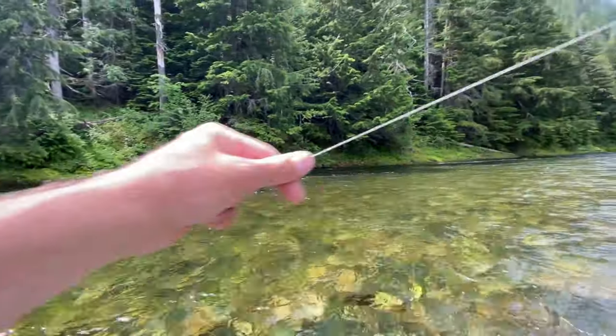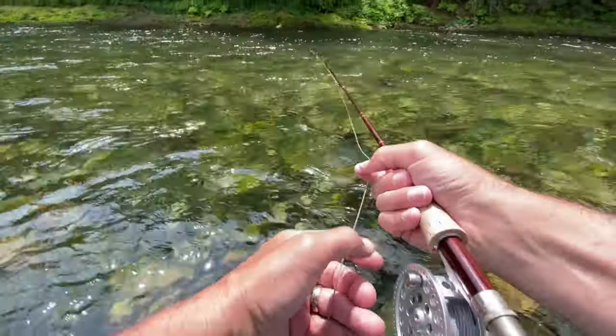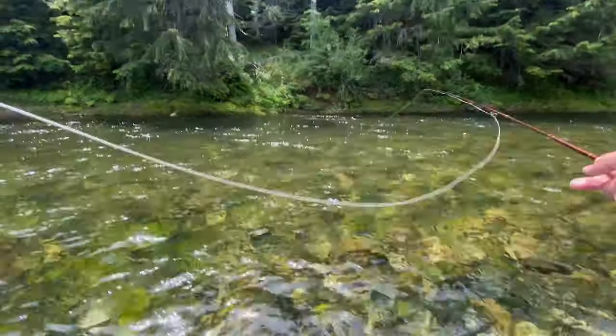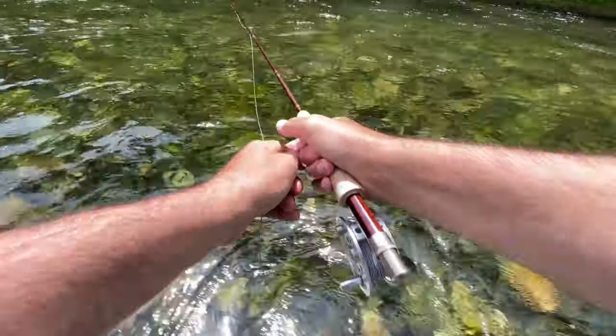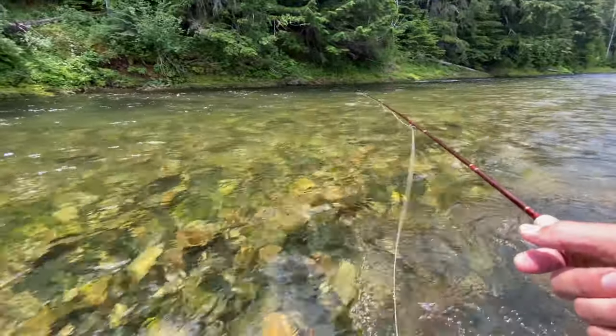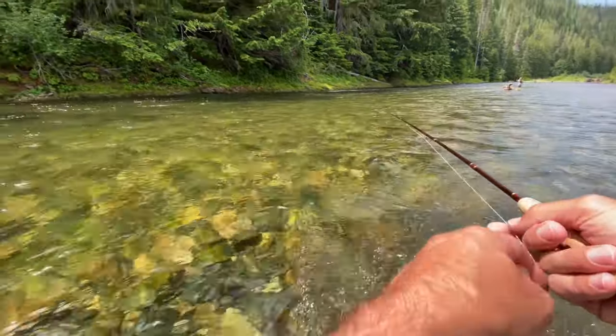Alright so let me demonstrate again. So you're throwing the line upstream, immediately high loop — kind of throwing your line upstream. And you're trying not to influence the indicator so that the fly continues to drift freely down river.